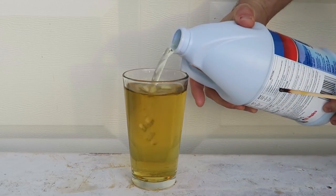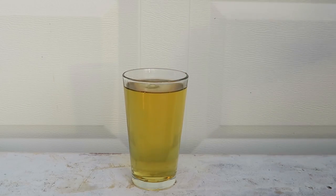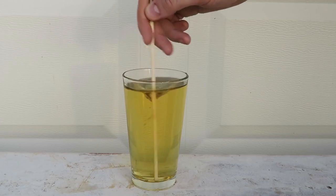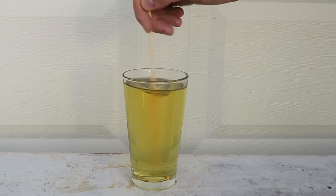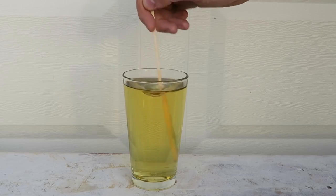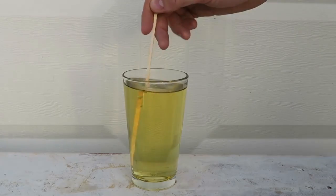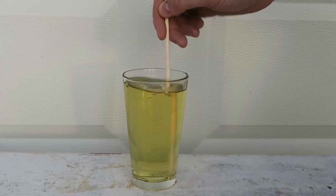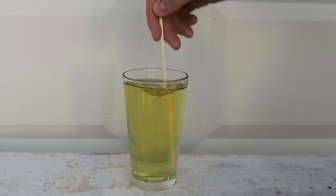Let's pour a little bit more. Mix it up, and now let's wait a couple minutes and see if it's going to turn completely white. Here's the power of bleach — look, this is insane! You know how dark Coca-Cola is? It's turned completely into yellow.